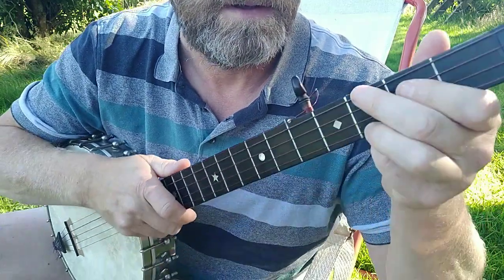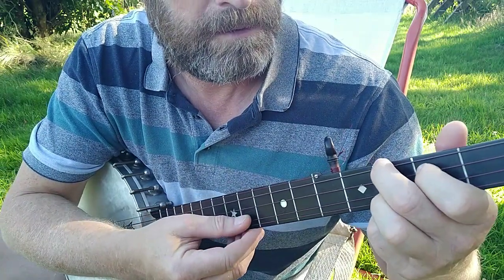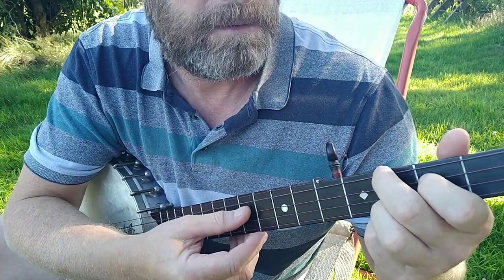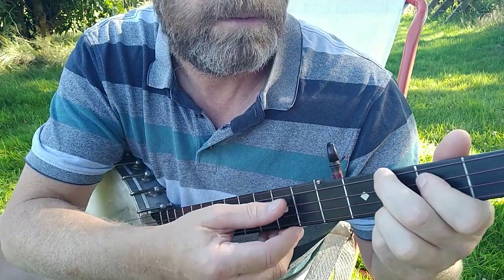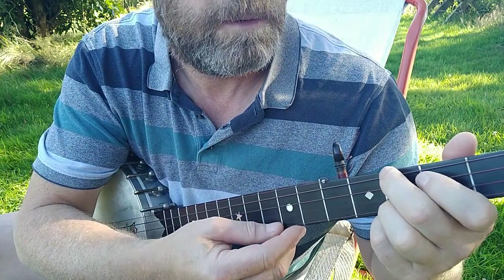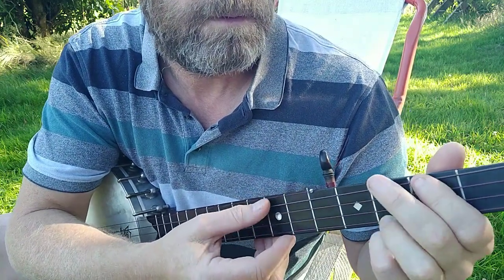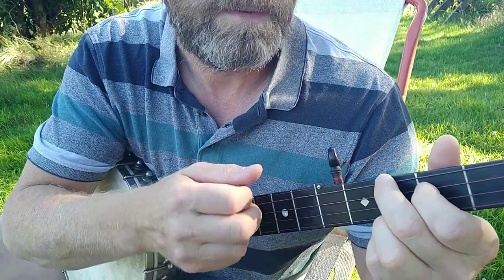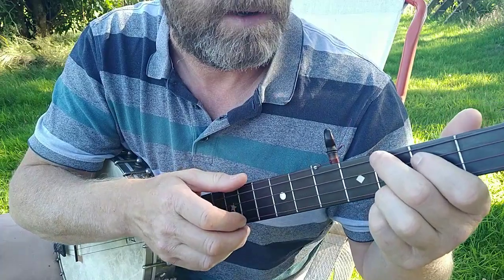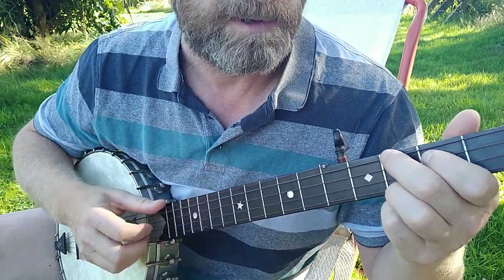The tune goes like this — that's a basic version of the A part. And with the claw hammer, this is what it sounds like.